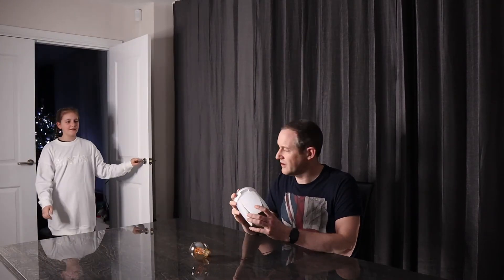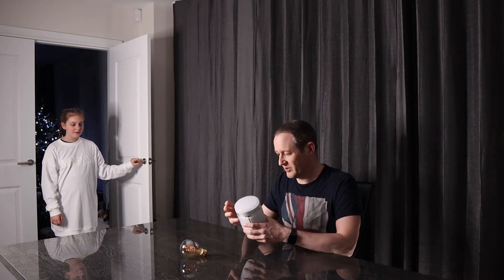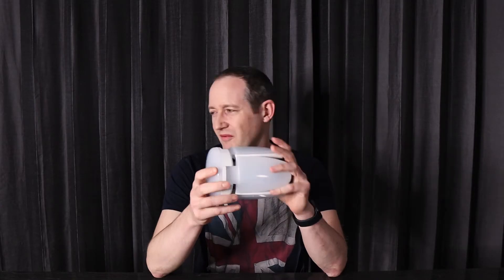What are you doing, Dad? I'm filming a video, because we haven't been able to go anywhere or do anything — we're stuck in lockdown again. We're not reviewing a light bulb for a Christmas video. Where's the magic in that? Come on, Farrah, you're 10 years old. Besides, this is a really, really good light bulb, and it's really, really bright.